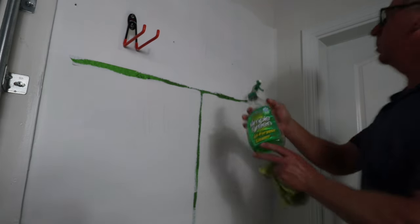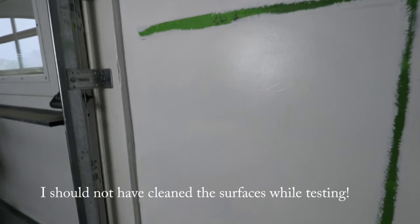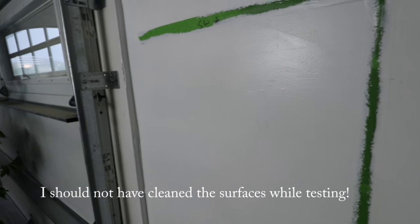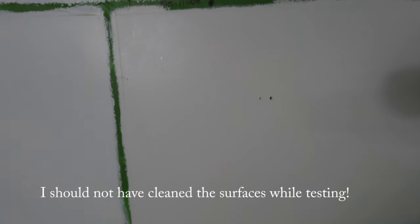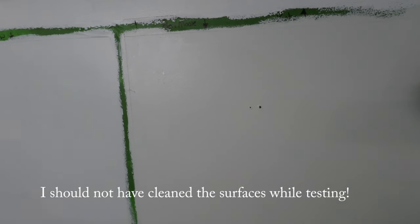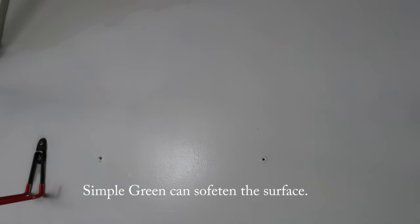I have some Simple Green. On the Sherwin-Williams, some of it came off — maybe 40 to 50% came off. With the Benjamin Moore, 95% of it came off — with a little bit left.